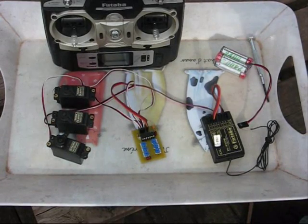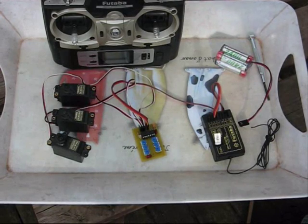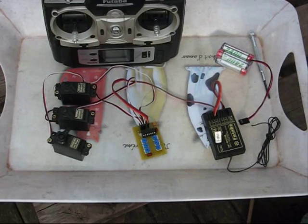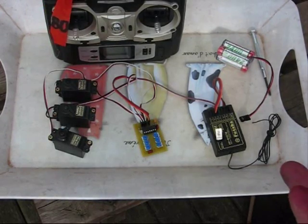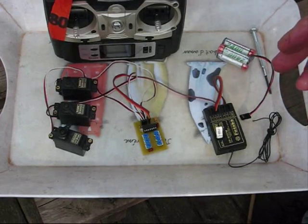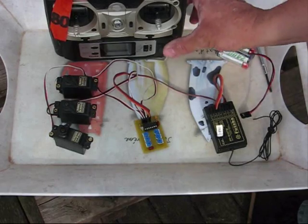It's a PIC 16F684. It drives three servos. The idea is that one is for the main landing doors, one is for the nose doors, and one is for the actual retract switch for the pneumatics. So obviously it's got to be sequenced — the doors are going to be open before the gear comes down, and the gear's got to be back up again before the doors close. So that's the gist of what it's about.